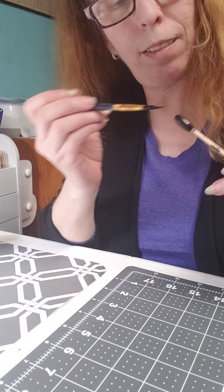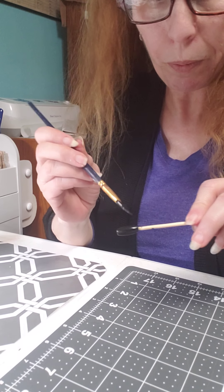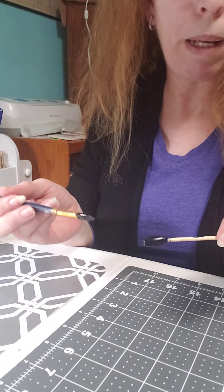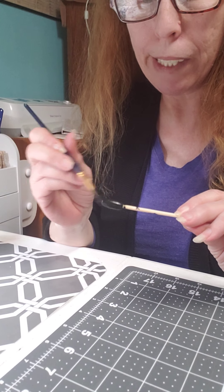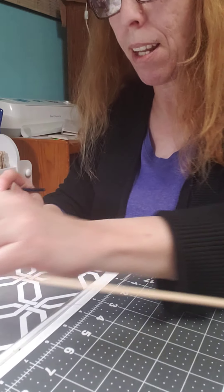Don't forget the end — you don't want a green end showing. Now while I'm here in the basement I usually use my heater to dry it a little faster because it's kind of cool down here. So I'm just going to let that one set.